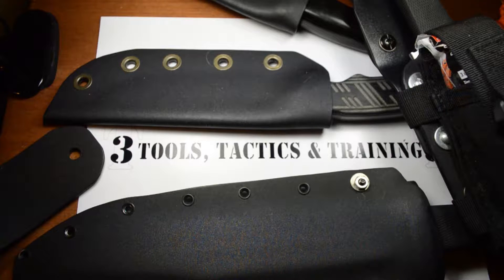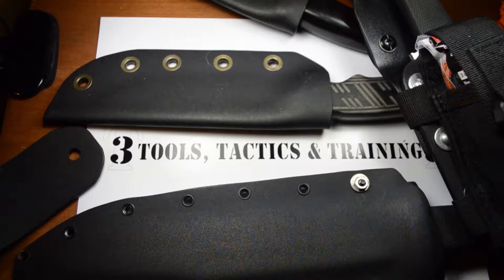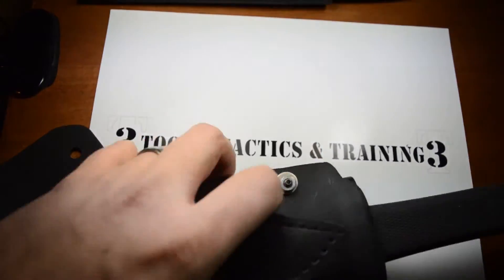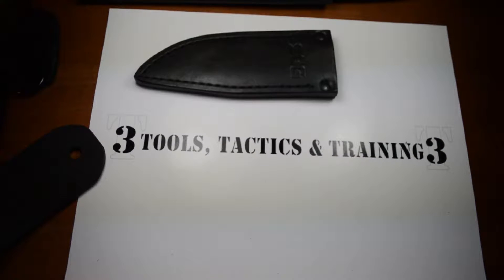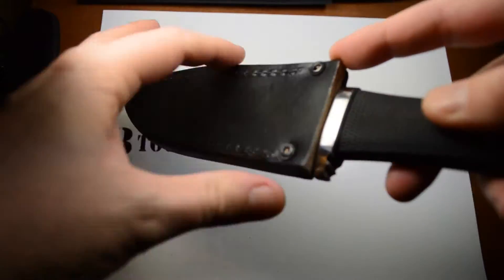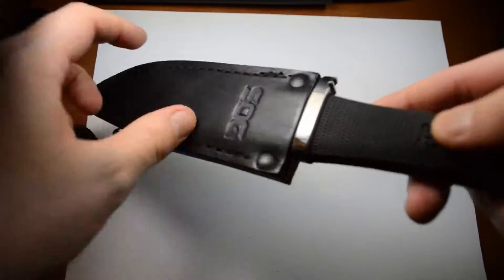The story of my venture into making custom kydex sheaths started with a really bad sheath — a really, really bad sheath. I'm going to name names: sorry to call you out, SOG Knives, but the sheath that came with my SOG Northwest Ranger was pitiful. I don't even have it in its full form because I destroyed it — I took it apart so that the knife would actually fit. It was a leather sheath.